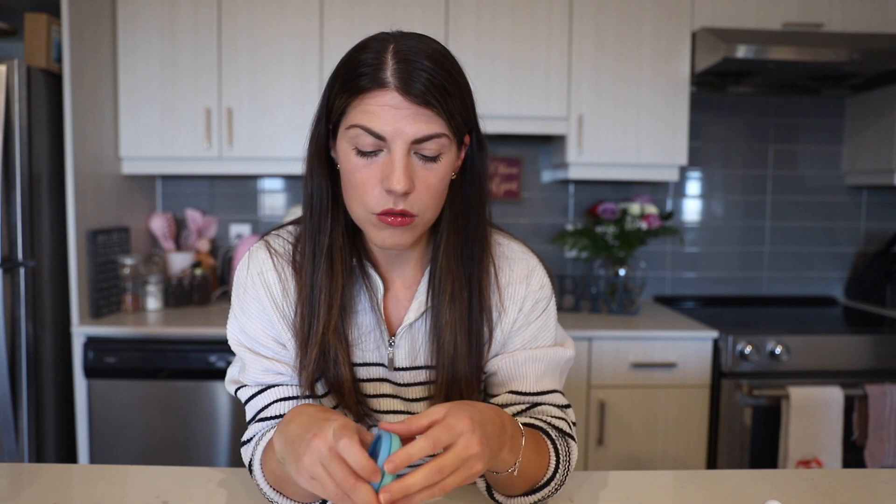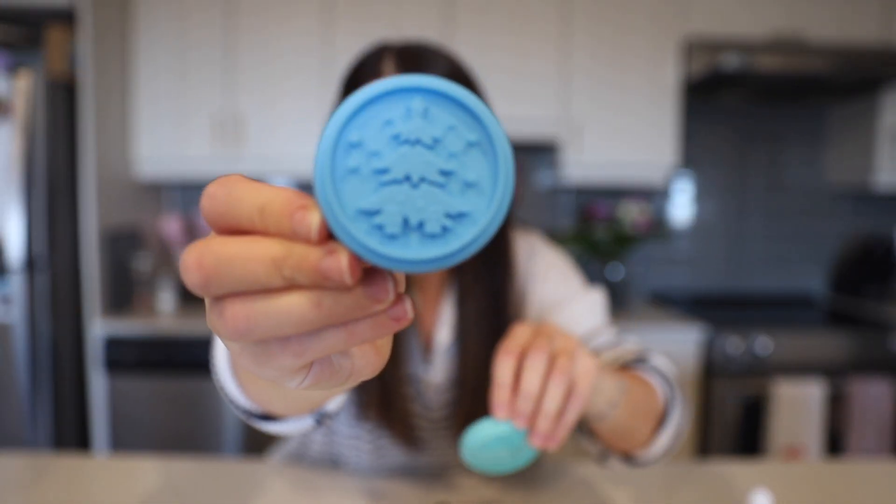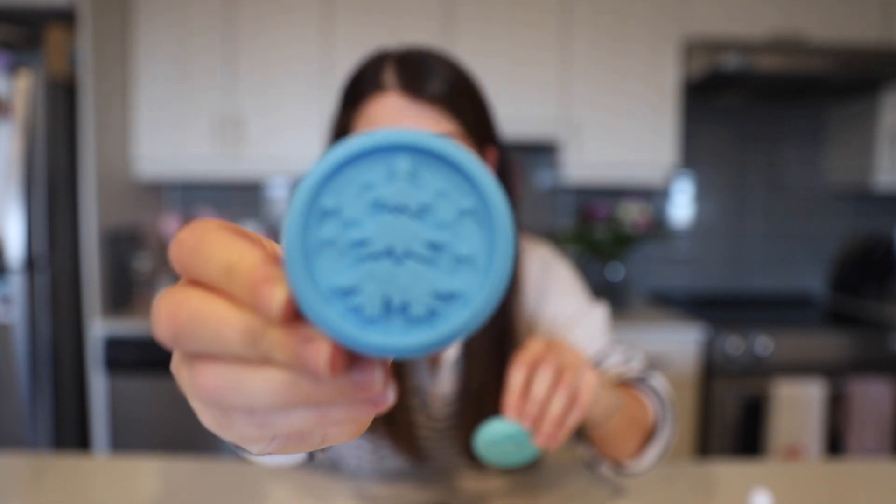Today we're making buttery, melt-in-your-mouth shortbread cookies. They're stamped because we are going to stamp them with our very cute Christmas stamps, so they're going to look exactly like this. We are also going to cut out a few, because cut-out cookies are so cute. We have very festive cookie cutters and very festive stamps, so let's just go bake.